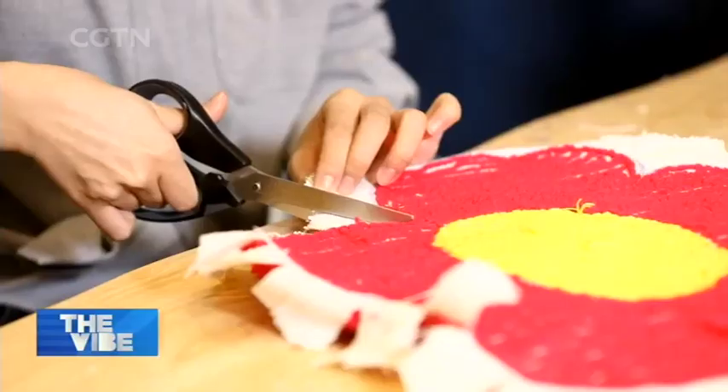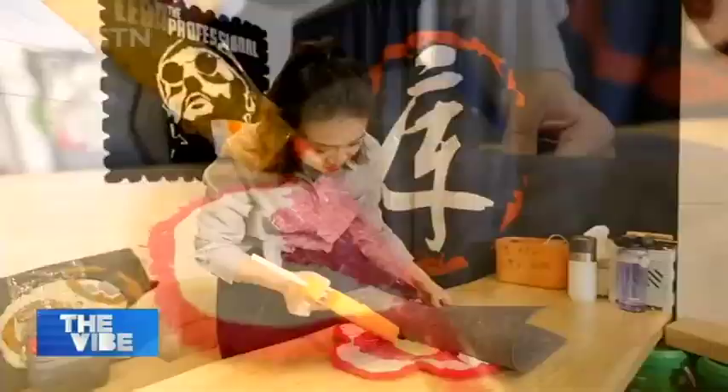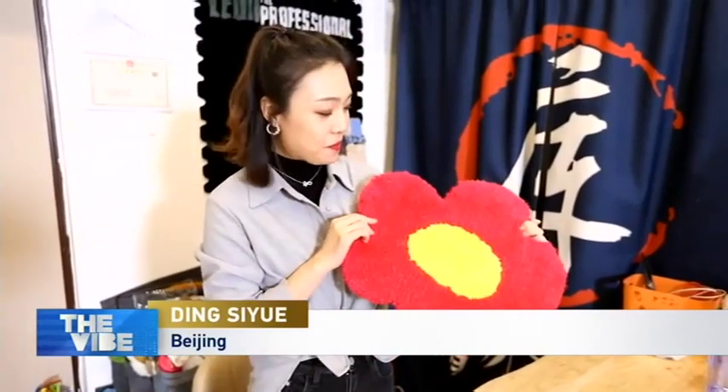After tufting, there are still some finishing processes, like trimming the excess wool and gluing it to a mat. And then you can take home your own creation. Even though it's very simple compared with others, I'm still very happy with the outcome. The whole process is very relaxing and fun, and I think that's the reason why many young people chose to spend an afternoon on this activity.